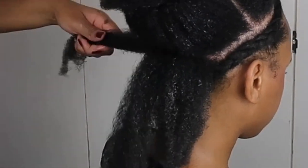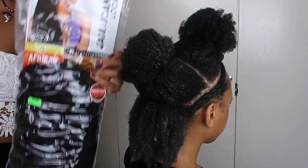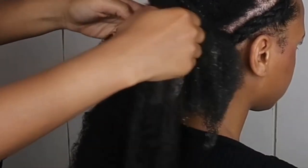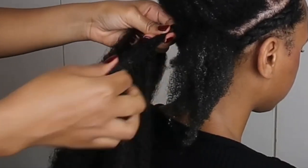Then I'm going to part it into three nice chunky parts. This is some Jamaican locks crochet hair — I think it's Marley hair — it's 30 inches long in color 4. What we do is just take a piece and then you're going to latch it onto the hair.